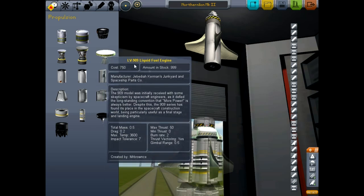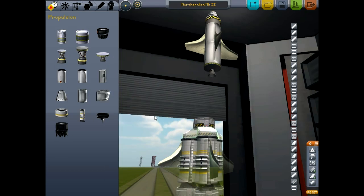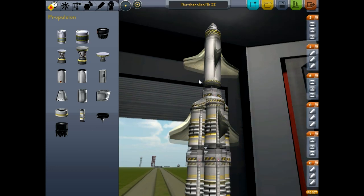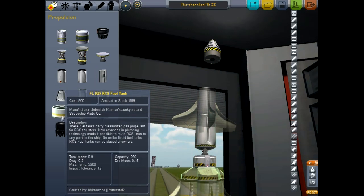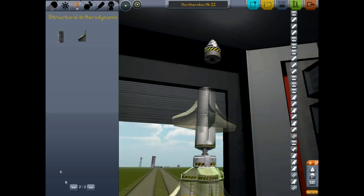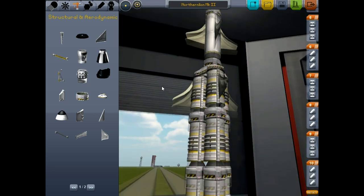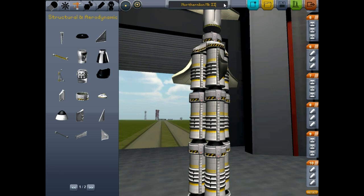We don't want to attach this just yet. We want to add on some kind of engine to take advantage of this fuel. So let's go back to propulsion and we will add on a liquid fuel engine. These are liquid fuel tanks, right? Sure, why not. And then we should add one more decoupler here so that we can get rid of that jet engine when we want to crash back to the Earth. Maybe this will do it - we'll definitely be a little bit heavier. We'll save this as Northern Lion Mark III. I'm feeling pretty confident about this rocket's chances. Let's take it to the launch pad.